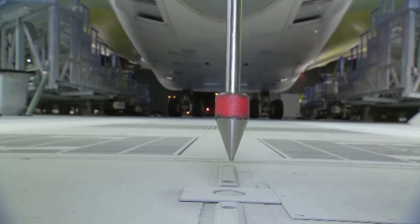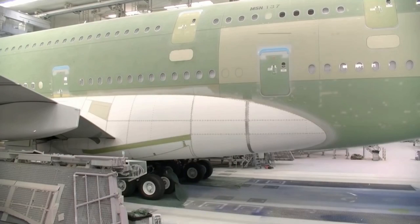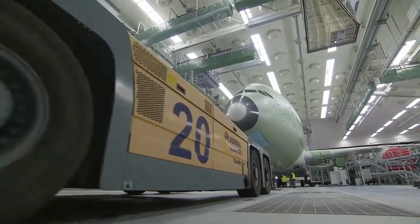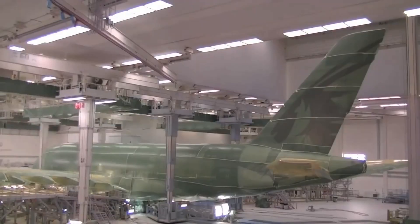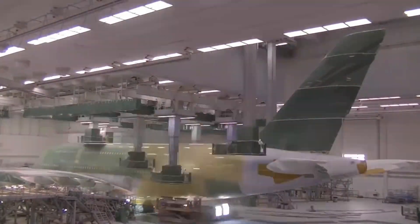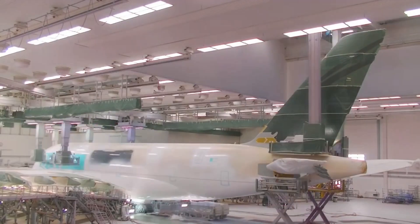This metal rod you're seeing coming down from the plane is to adjust the plane perfectly in the paint booth. After it is set down correctly, they start the process of painting it. They first cover the areas they don't want paint on, including the rear tail that's already painted.